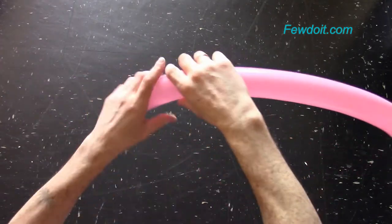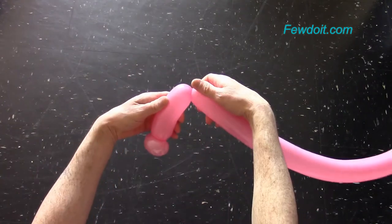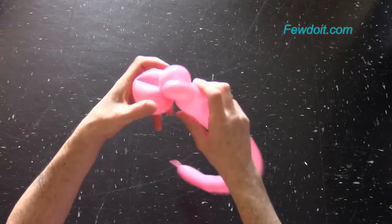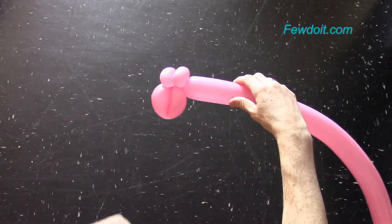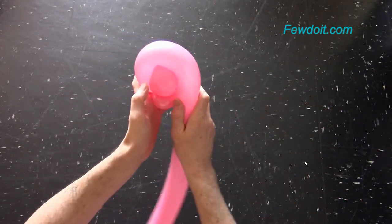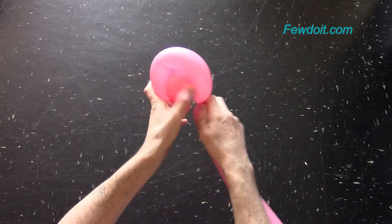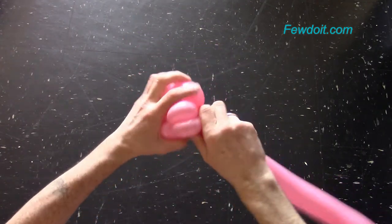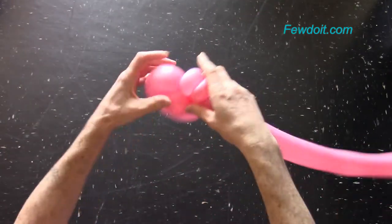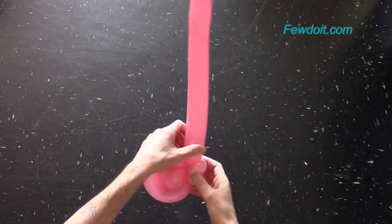Now let's make the third bubble, about 20 to 25 cm long. Lock both ends of the third bubble in one lock twist — we have made a quarter note. We can make it look even better. Let's twist the fourth bubble about 25 cm long and lock both ends of the fourth bubble in one lock twist. Fix the third bubble inside the loop of the fourth bubble. We have made a quarter note.